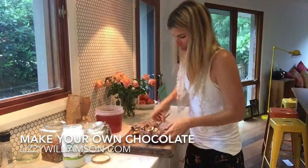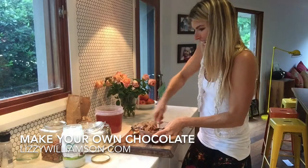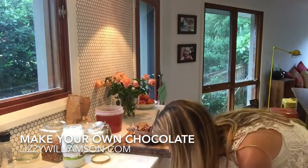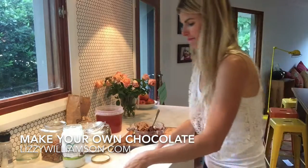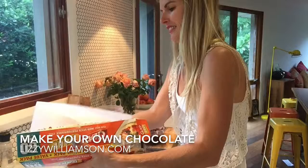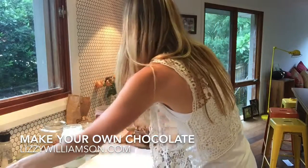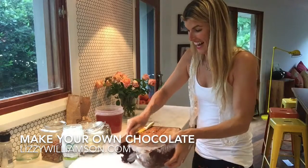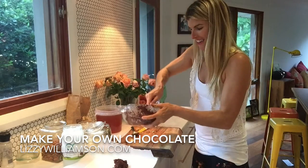Maybe whack in some macadamia nuts as well. You just want to pop this on a plate that goes in the freezer — put some baking paper down and get this chocolate and spread it on out.